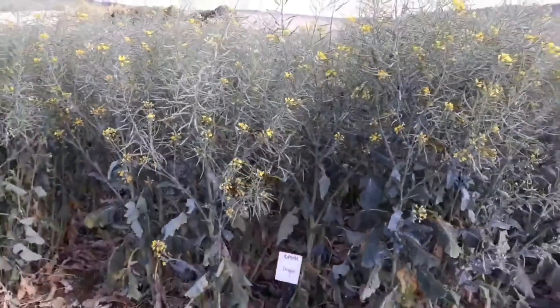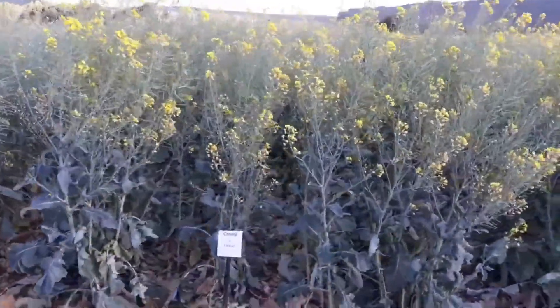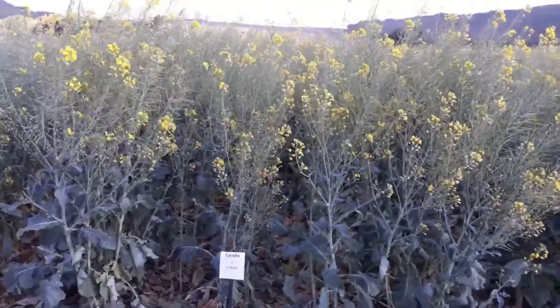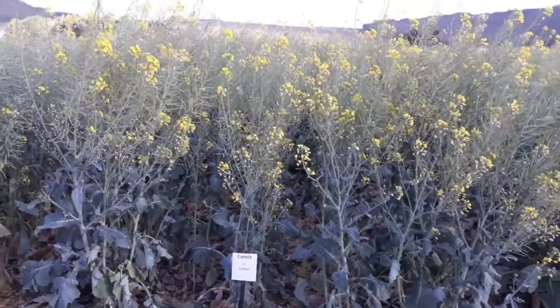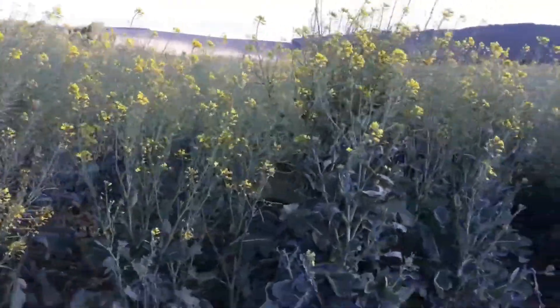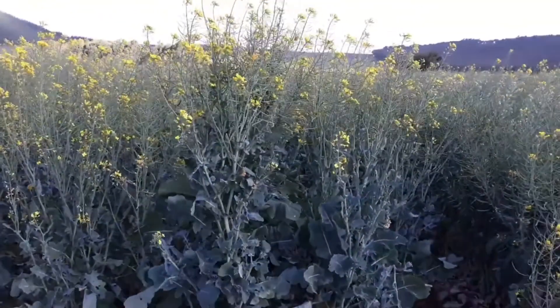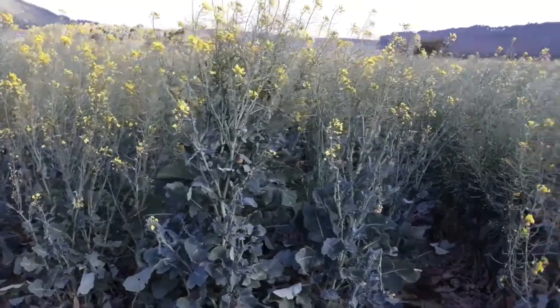As has Drago here. Lexus is a very tall and late one with fantastic yields — it was the highest yielding in last year's trial — but you can see here in these dry conditions it's really struggling with the moisture. Coltus was quite an interesting one, but it's now getting quite old and it's an extremely late clearfield variety.